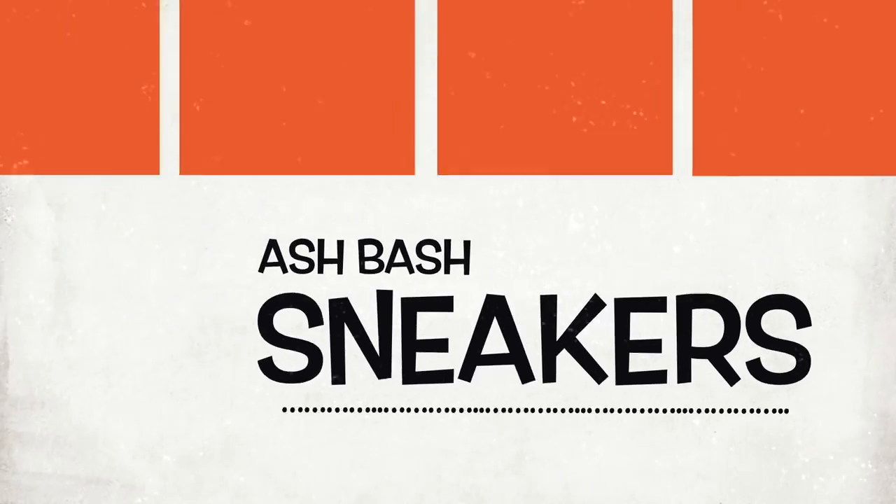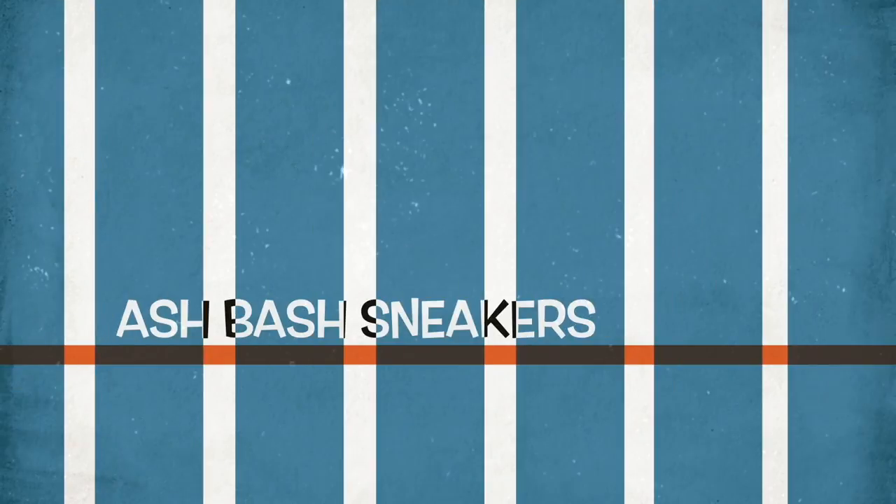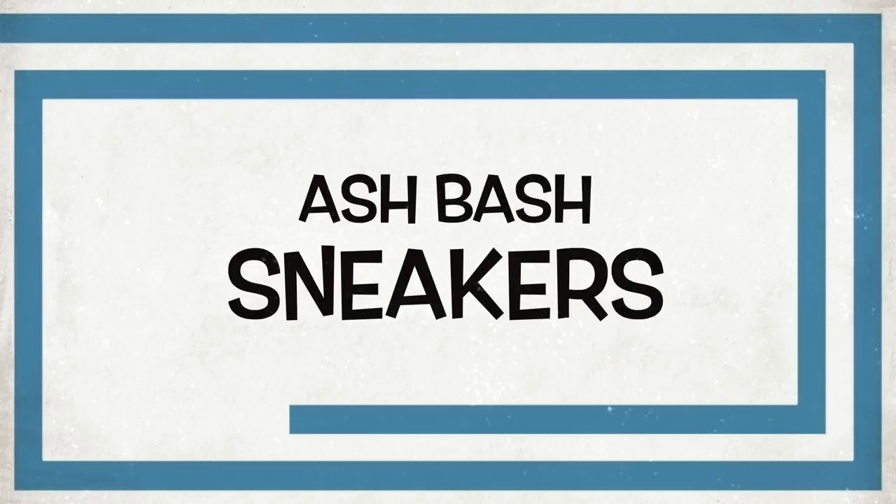I keep saying that I'm done with this sneaker model completely, but then a dope colourway comes out and it just pulls me back in. What's good guys, Ash Bash back again with another sneaker review, and this is for the Nike React Element 87 Solar Red.